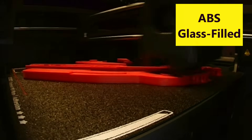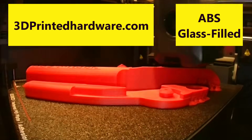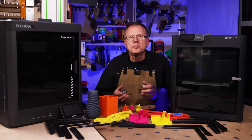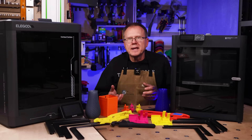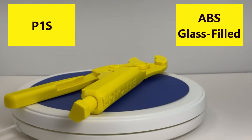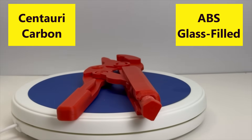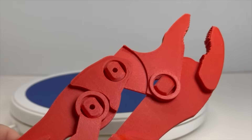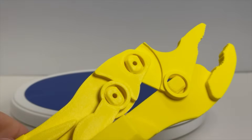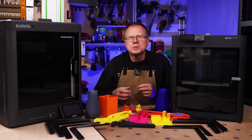Now let's print some ABS glass-filled filament. I printed a Vice Grips tool design by 3dprintedhardware.com using Bamboo Lab glass-filled ABS. I used a brim and support because there are a lot of overhangs and some parts didn't have much contact with the build plate. I was really happy with the results from both the P1S and the Centauri Carbon — both Vice Grips turned out beautiful, had no warping, and they both work really well. Once again, I couldn't see any difference in quality between the two printers.